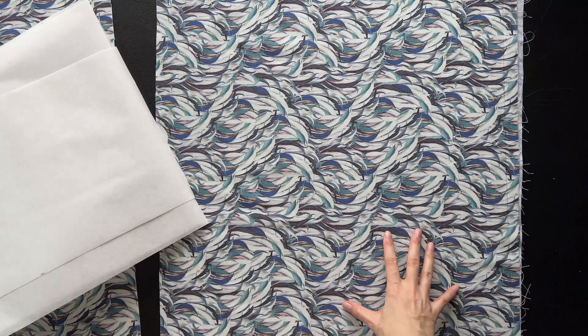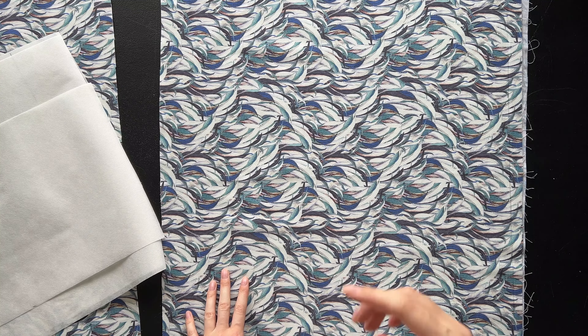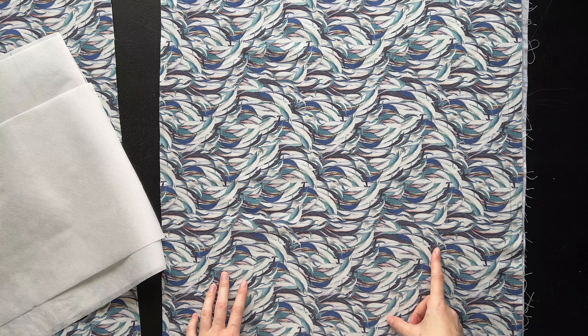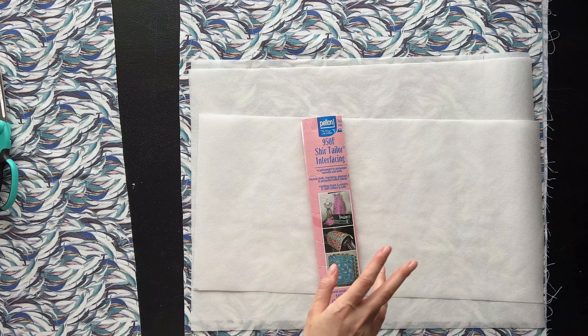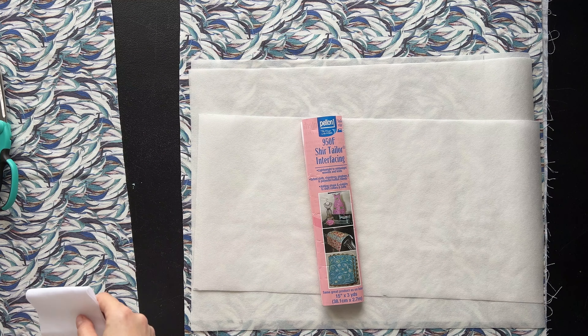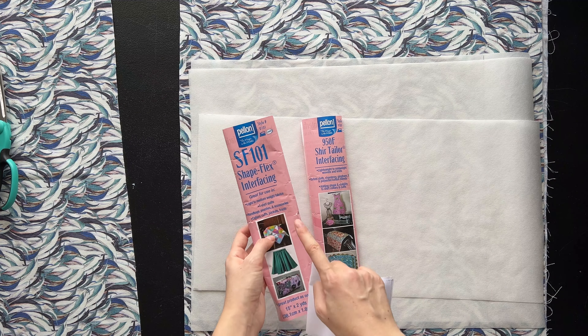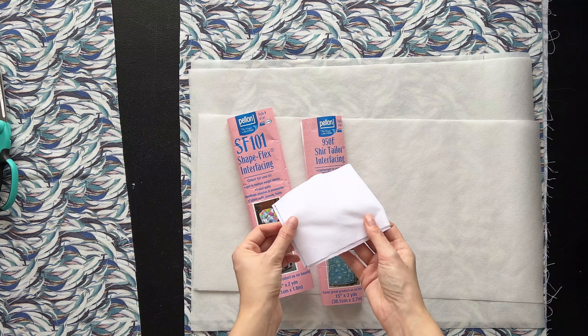For today's tutorial, I will be using this cotton fabric. I've trimmed a rectangle measuring 20 inches by 40 and we cut the same size of interfacing. The interfacing that I am using is this one, but it's just because I am out of my favorite one. This is the one that I usually use and this is the one that I used for the initial flower that I made.